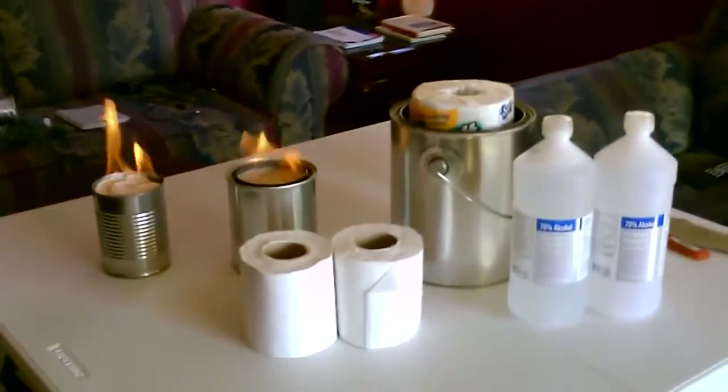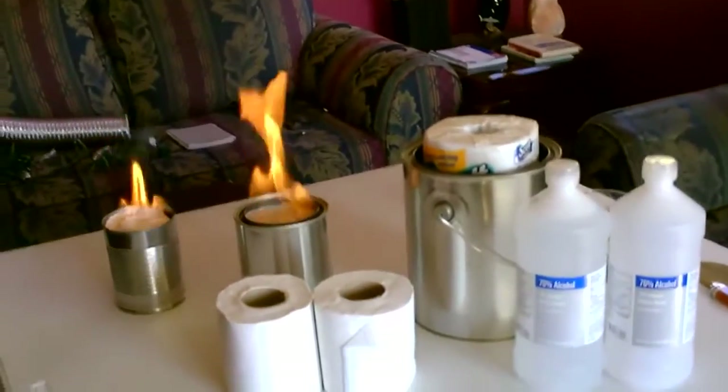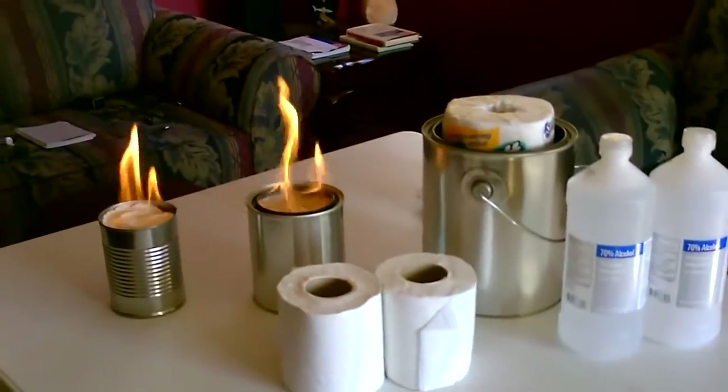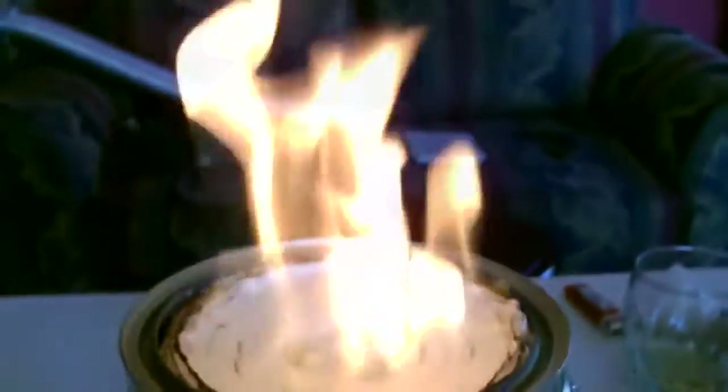A couple other neat things about these: they're quiet, they're smokeless, and they put off a ton of heat. You can't even get that close to this one — it's really hot.